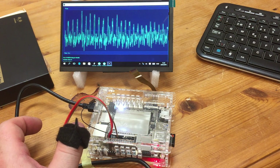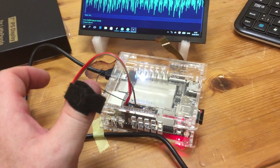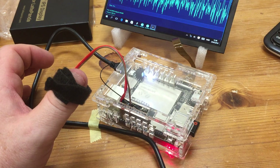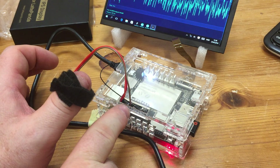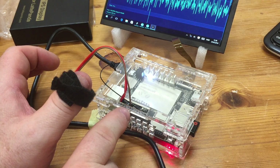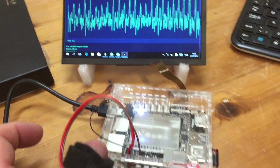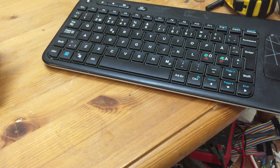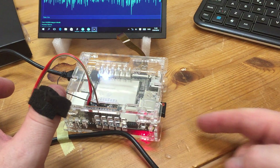No modification needed. I have a pulse sensor on my finger connected to the LattePanda. Here I have plus 5 volt and ground, and this is connected to the analog zero pin on the Arduino. I have also connected an LCD screen and a keyboard — this is wireless.